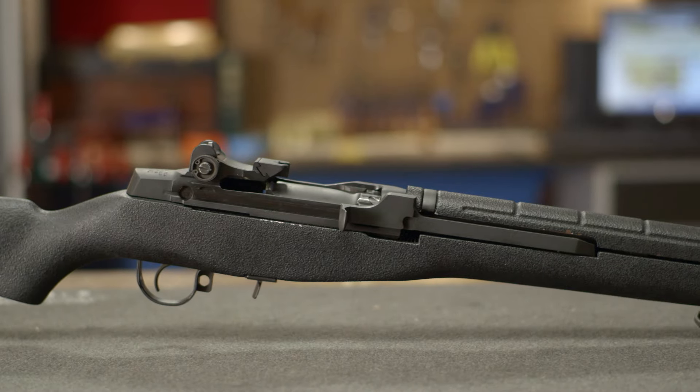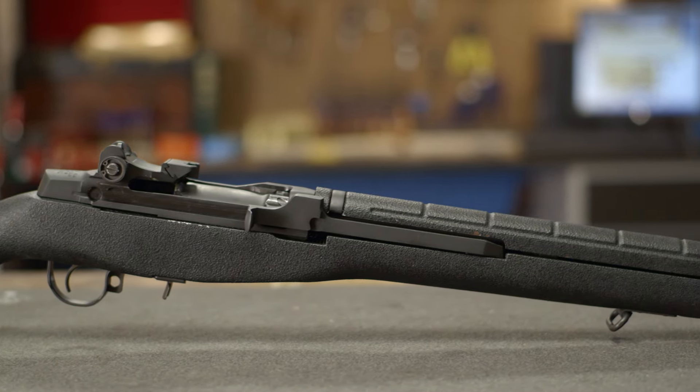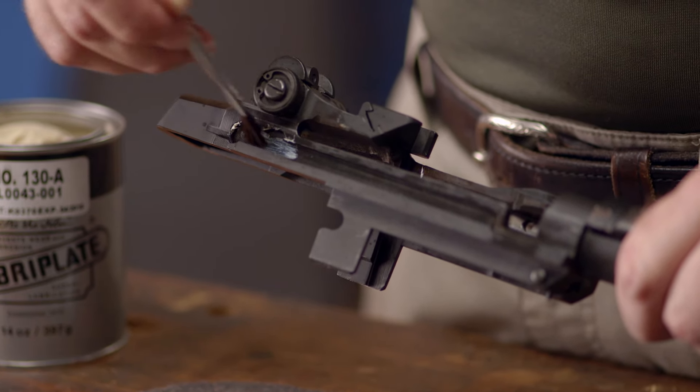Continuing with our Ruger Mini 14 Maintenance Series, in this video we'll be going over lubrication. Since the mechanics of the Mini 14 are so similar to that of the M14, we'll be using the same techniques to lubricate this rifle.